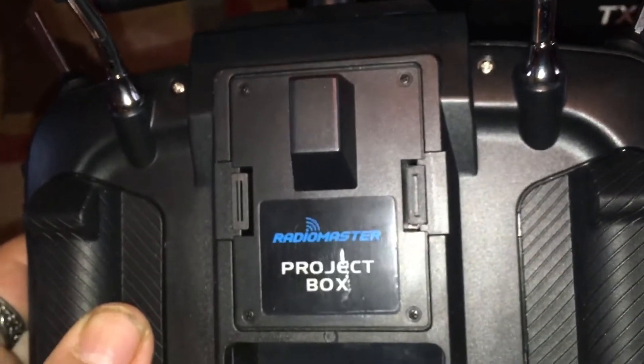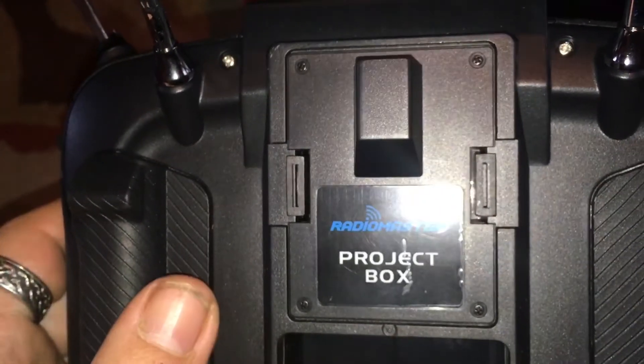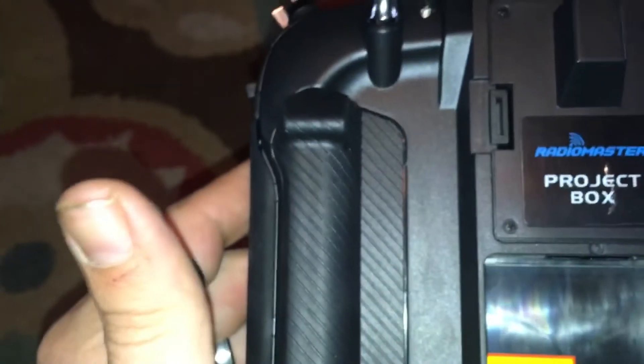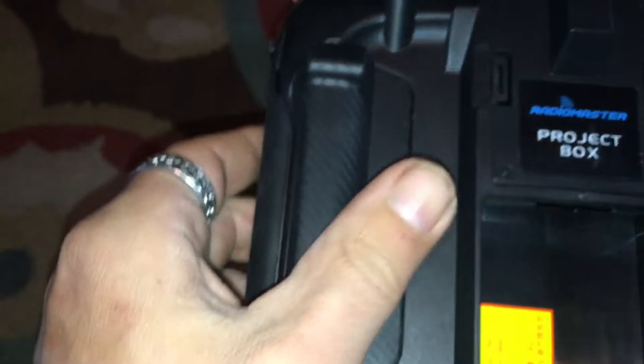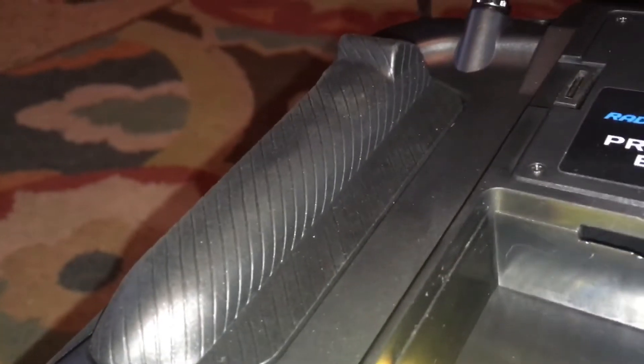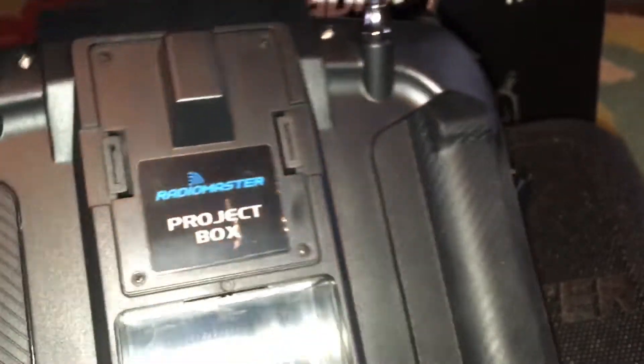The module bay on the back is what we've seen before — I believe they're called JR bays, and that's where you plug in your Crossfire module if you decide to use Crossfire. Really nice grips on the back of this — they actually have some size to them. Look how high they stick up — it's something to hold on to, as opposed to itty-bitty mini grips that look good but don't really do anything. There's also a grip on the side. To access the internals you'd pop these grips off and remove a couple screws.